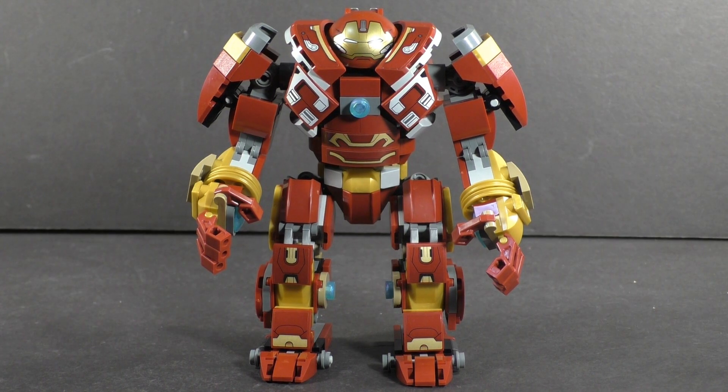First thing to note is every decoration you're going to see in this thing is a sticker. There are a lot of them and they just add little bits of armor plating and detail to the overall build. They are very warranted and they do add a nice look.